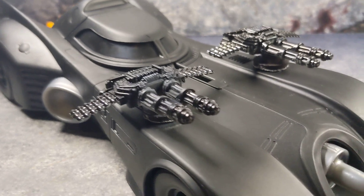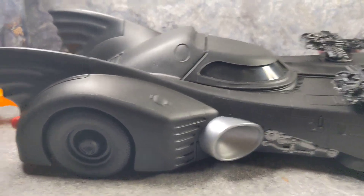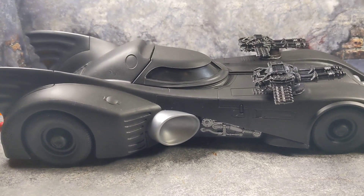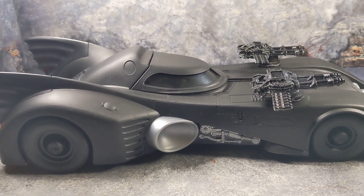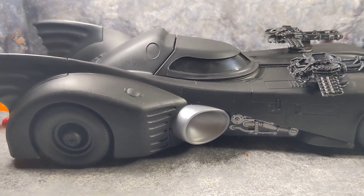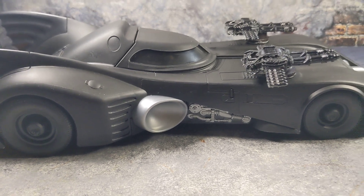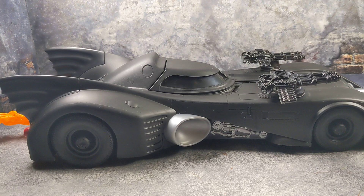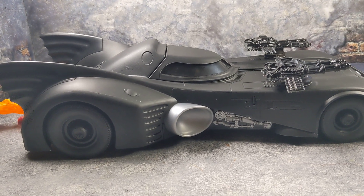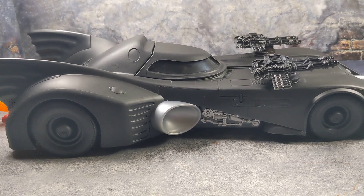For right now I hope you guys enjoy this. If you have questions let me know in the comments and I'll try to answer them. There are a lot of people customizing Batmobiles right now, so mine is definitely not the best — go check those out too. This was just a quick fun customization because I wanted to have some fun with this Batmobile. Thank you for watching, thank you for subscribing, and catch you on my next video.